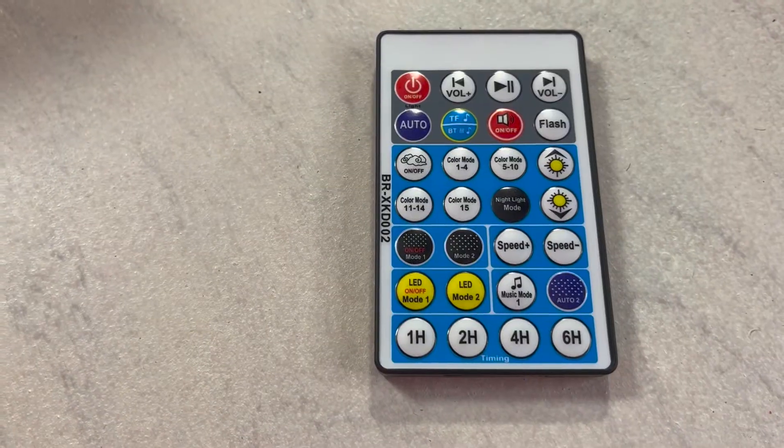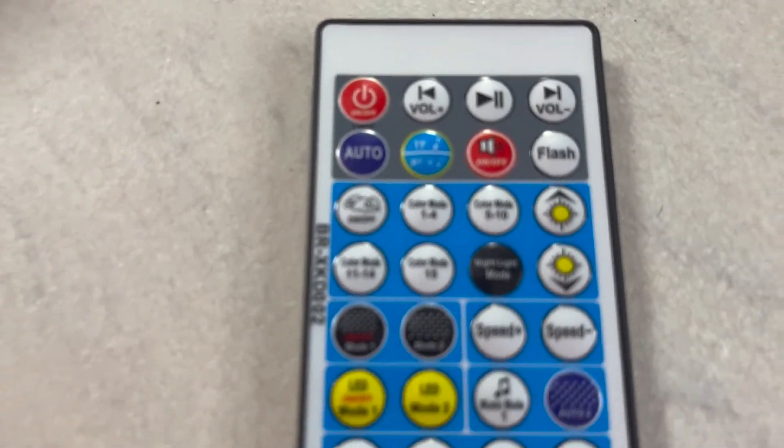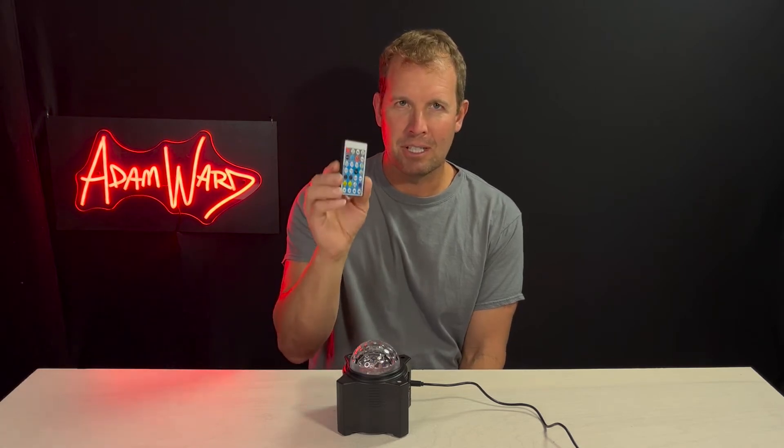So it comes with this over-complicated remote, honestly, because when it's dark and you're projecting this, you can't read what's going on. But honestly there are only a couple of things on this remote that you need to figure out.